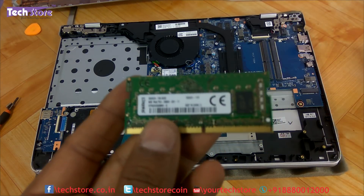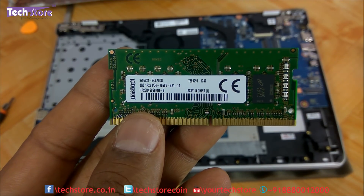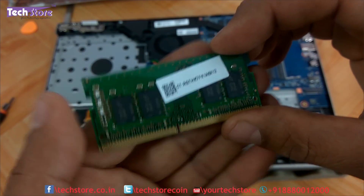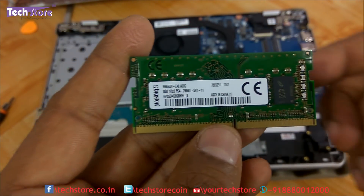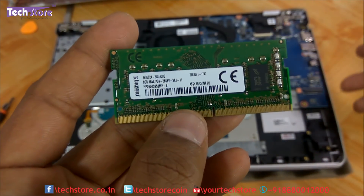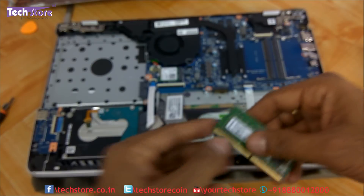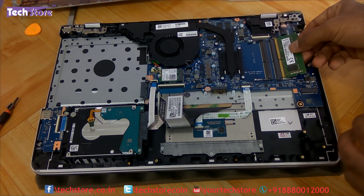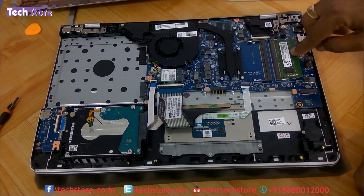The RAM is DDR4 low-voltage memory running at 2666 MHz. The RAM upgradability of this laptop goes up to 32 GB — that's 16 GB plus 16 GB. Currently in the market, 8 GB sticks are very easily available, so 8 plus 8 for 16 GB is an immediate upgrade option. Take a similar RAM stick and insert it into the slot, press it down to lock it.